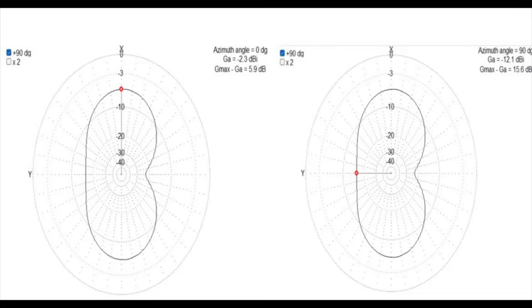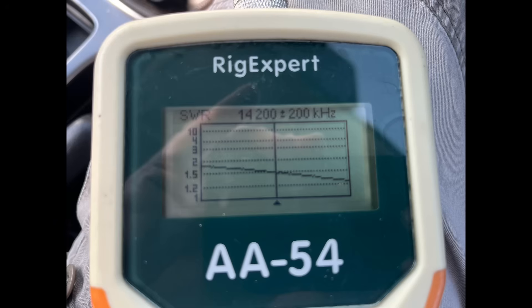Modelling confirms this. We've got two azimuth patterns for 20 metres. On the left, looking straight ahead through the antenna, we've got minus 2.3 dBi at 5 degrees. The right-hand one shows the same pattern but pointing towards one of the sides, and we're at minus 12.1 dBi. So that's the difference. The SWR on 20 was also looking pretty good — much more forgiving than it was on 40 metres. Next, let's look at 15 metres.